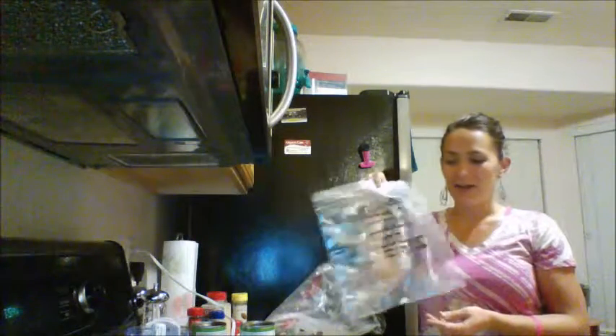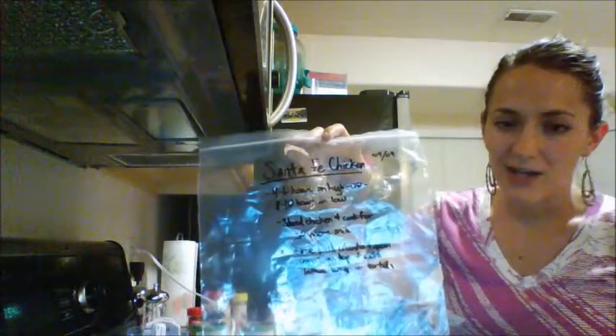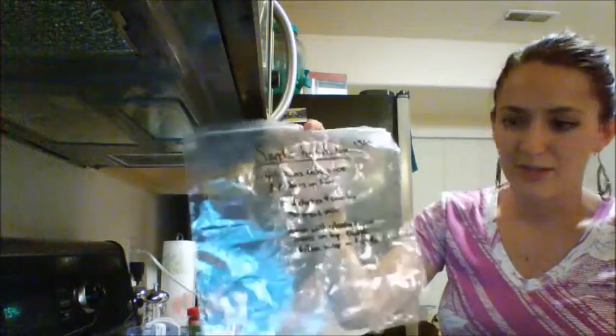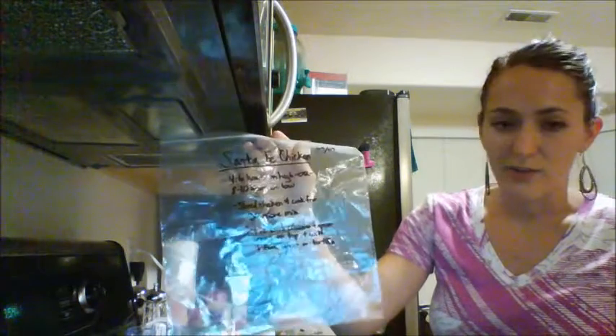So first, always write on the bag first so it can be flat and it's easy to write on. I wrote 'Santa Fe Chicken' — maybe four to six hours on high or eight to ten hours on low. I actually wrote a little bit more than you probably need, but right after that it just says: shred chicken and cook for 30 more minutes.